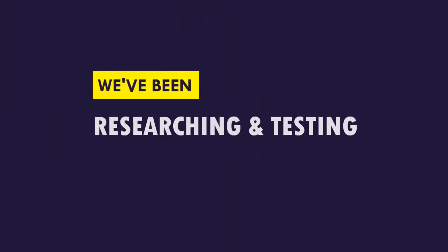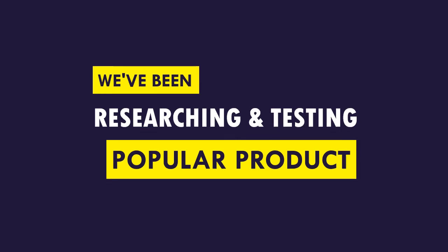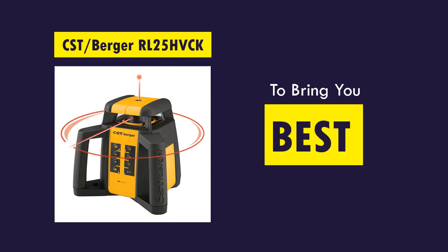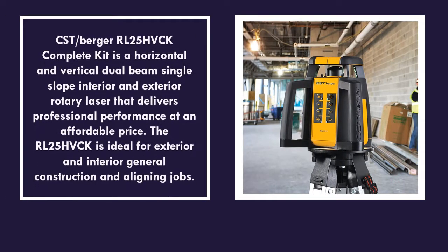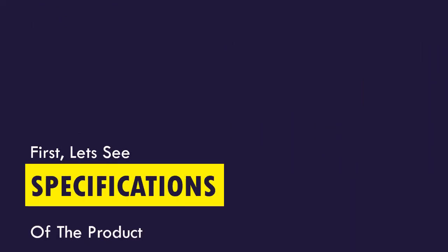We've been researching and testing popular products available today to bring you the best rated product in the market. First, let's see the specs of the product.